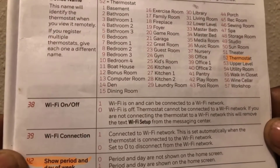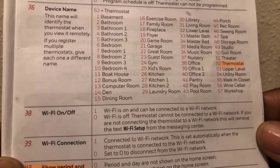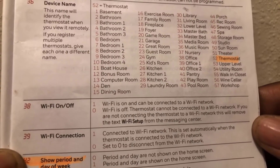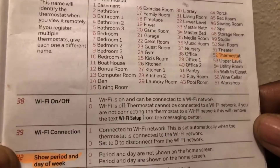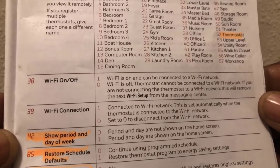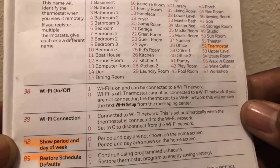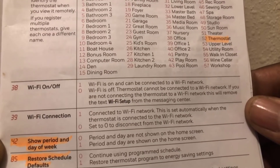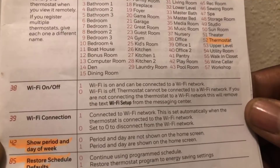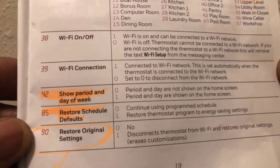Number 36 is the device ID — mine is thermostat minus 52. Number 38 lets you turn your Wi-Fi on and off; mine is on at one. If you want to disconnect it from the network and not control it with your phone, just turn it to zero. Number 39 is Wi-Fi connection — mine is set to one, connected to the Wi-Fi network. This is set automatically when the thermostat connects to Wi-Fi.